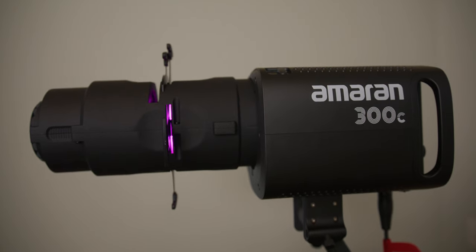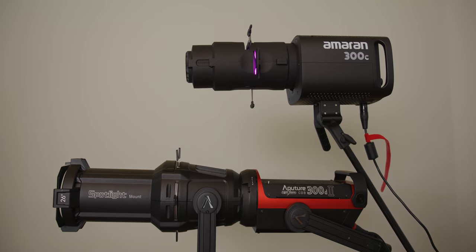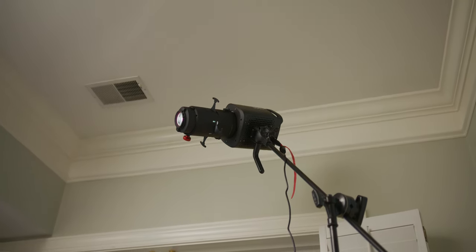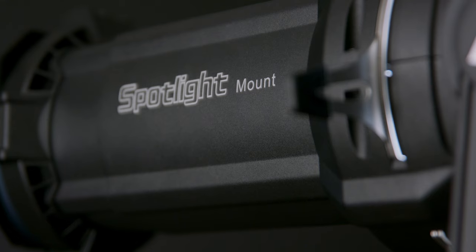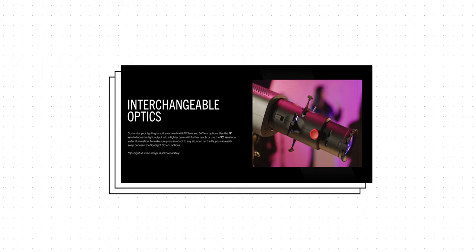Now the Spotlight SE is like the special sauce for this whole setup, for a couple of reasons. Number one, the Spotlight SE is so lightweight compared to the original Aputure spotlight mount — this thing is so much smaller and lighter. Right now I'm able to just put this directly onto the 300C and boom it up on a C-stand, which I would never have even attempted with the Aputure spotlight mount because of how heavy that is. The Amaran Spotlight SE comes in two different versions: the 36-degree lens or the 19-degree lens, and you can buy them separately as well.